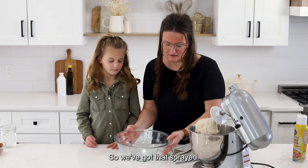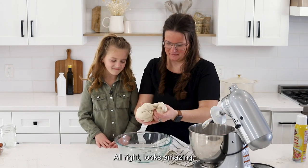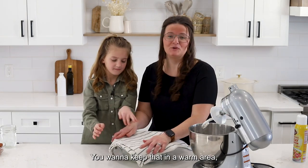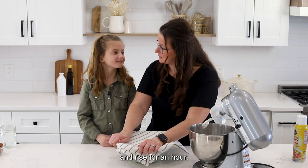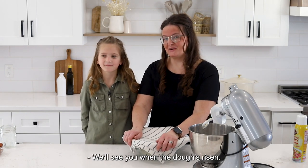A tip we've learned: when you're putting dough into a bowl, spray it lightly with baking spray and the dough comes right out and doesn't stick. So we've got this sprayed. Looks amazing — you have to try this recipe for this dough. You want to keep that in a warm area and let it rise for an hour. It's break time — we'll see you when the dough's risen.